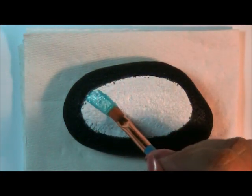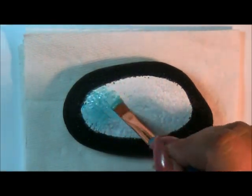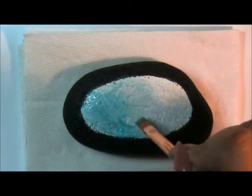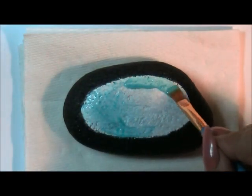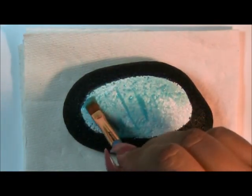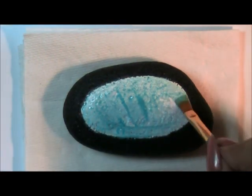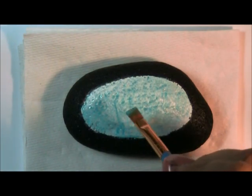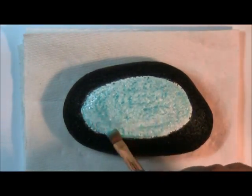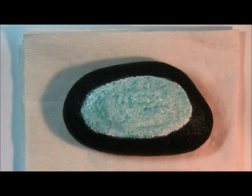I've done the white on purpose because I want my colors to pop. This color seems very light, so I'm going to give it this coat and then see if I find a different color because I don't want a light color this sheer. I'll let that dry and then come back and put a different color over it. Not all colors are as opaque as you'd like.